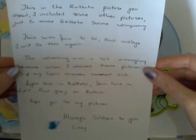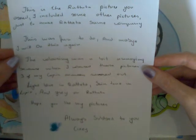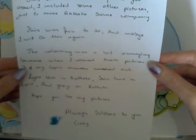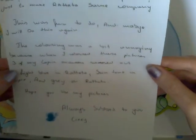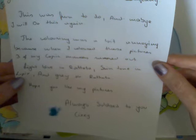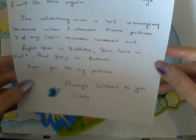Let's read the note — there's so much stuff. 'Dear Crazy Comic Lady, this is the rest of the pictures that you asked for. I included some other pictures just to give Rattata some company. This was fun to do and maybe I will do this again. The coloring was a bit annoying because when I colored these pictures, three of my Copic markers dried out — light blue on Rattata's skin tone, in Vulpix, and gray on — I think — Rattata as well. Hope you like my pictures. Always sub to you, Sixy.' And I love this little shiny butterfly sticker — it's not showing up on my camera but it's so cute.